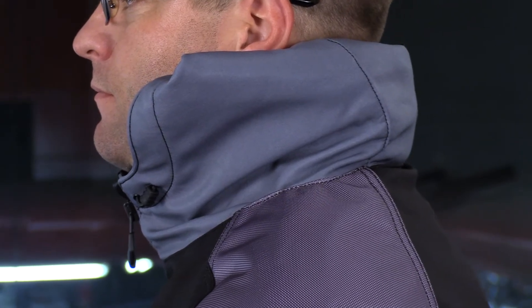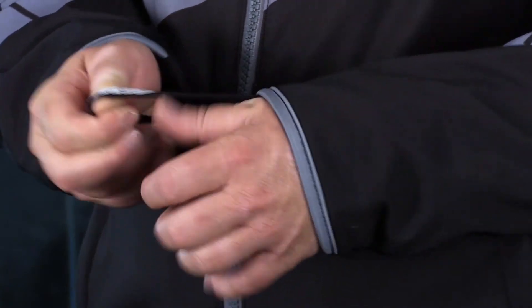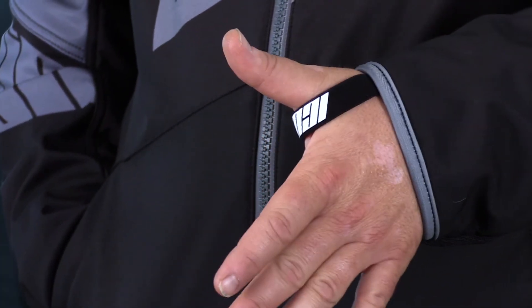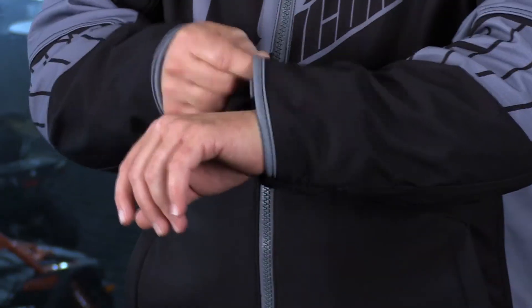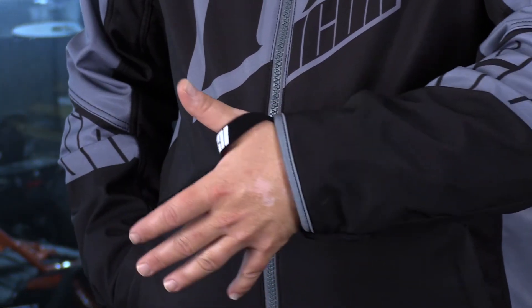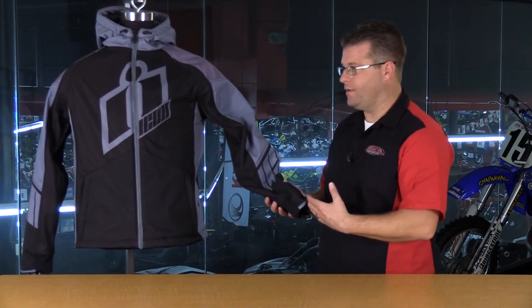They have what they call the sport cuff on this jacket, which is pretty interesting. You're going to have a thumb loop that you can put your thumb through — it's going to keep this jacket from sliding up your arm if you have strong winds coming up the sleeve. There is no actual closure to make this opening smaller, and that's why the thumb hook is there to keep the jacket in place. That's really nice in warm weather because air is going to flow in here.